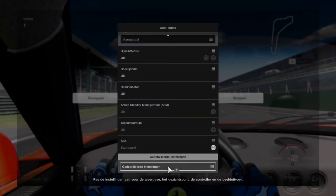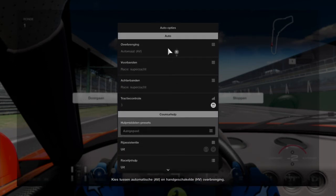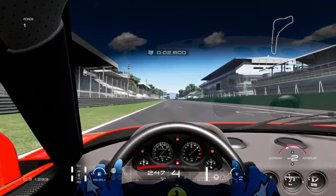These are basically the settings regarding the dash view for GT Sport. Hope you guys enjoy my video, thank you for watching, bye!